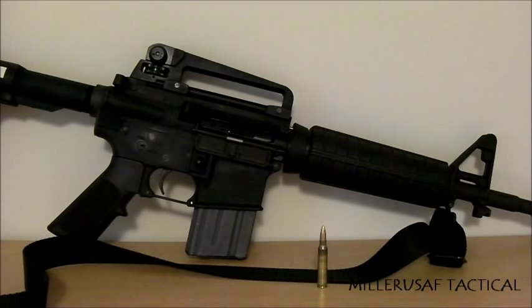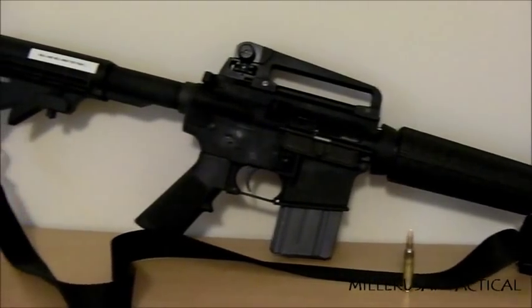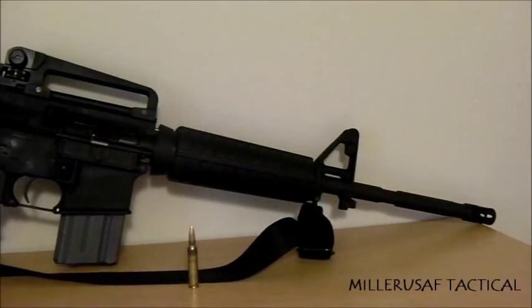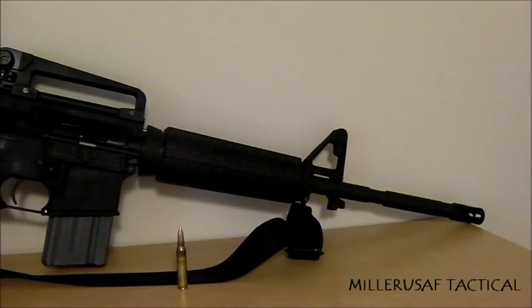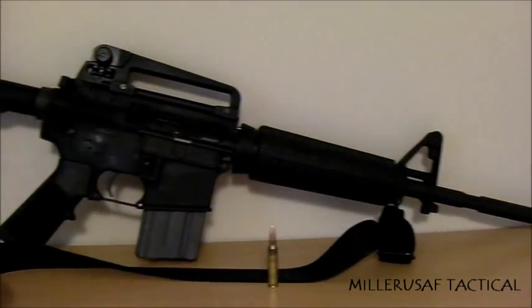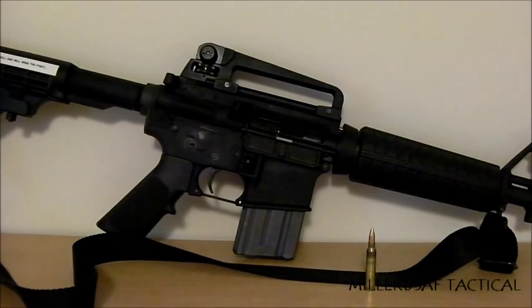Now let's talk about why I chose this particular rifle. This rifle is a civilian version of an M4. The differences between this and a military-grade M4 are: the twist rate of the barrel — military is a 1-in-7 twist, this is a 1-in-9 twist; the barrel length — this is 16 inches, most military M4s are 14.5 inches; and this civilian model only has semi-automatic fire, not the burst or full-auto capability of an M4A1.